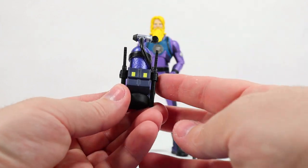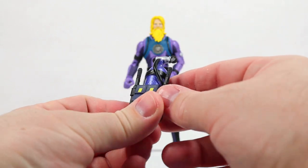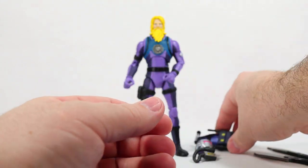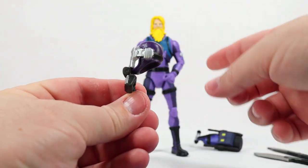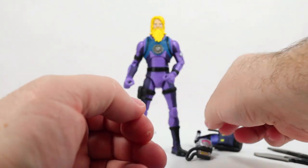He comes with the deep dive back bling. I like the colorization — it's like a metallic purple, a couple of yellow spots, and this actually looks a little bit silver to me. Very cool. He also comes with a secondary head so you can change his style from unmasked to masked. I like when they come with secondary heads.